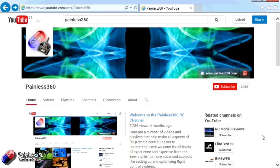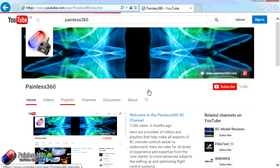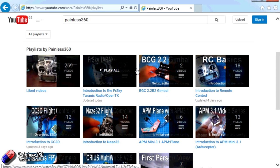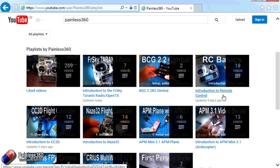Thank you for taking the time to watch that video. There are lots of other videos on the channel carefully ordered into playlists, so I'd recommend going into the playlist area of the Painless360 YouTube channel and looking around to see what's there — you never know what you might find. Thanks for watching, please like, subscribe, and happy flying.